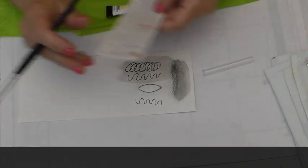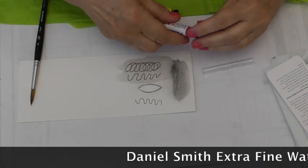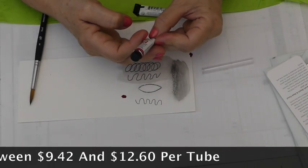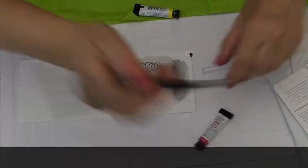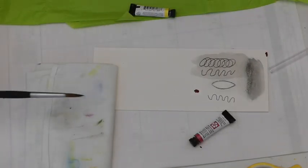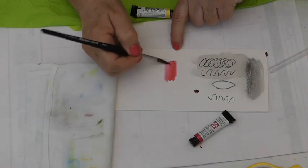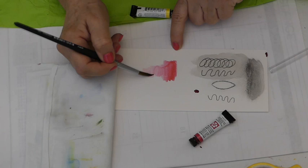Now another thing that we got are watercolors — Daniel Smith Extra Fine Watercolors. I have two little tubes here, they gave me two colors. So this one is a Quinacridone Rose. It's a pretty red, so I'm going to take this great new paintbrush. I loaded my paintbrush up with water, just pat it out a little bit, and just pick up a little bit of the paint. Oh, what a beautiful color — just beautiful. So that's on dry paper. It's just magnificent. This would be a really pretty lipstick color.